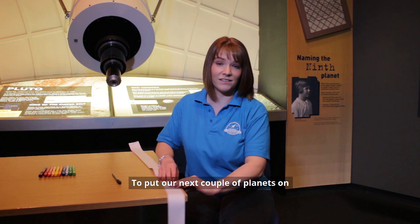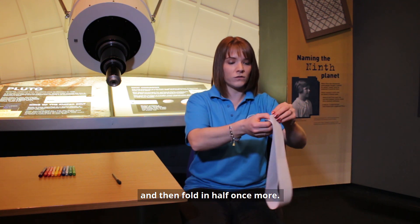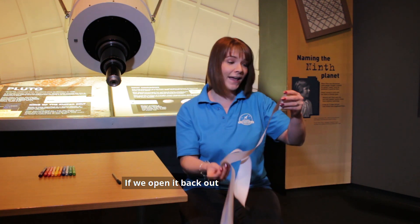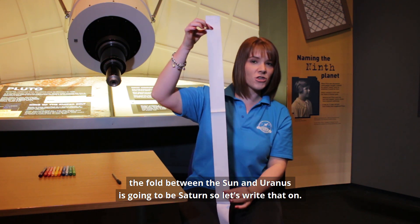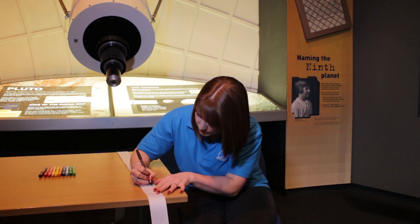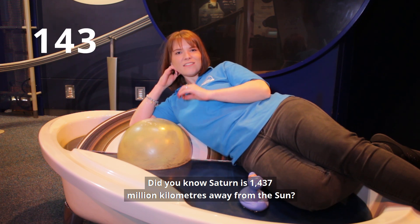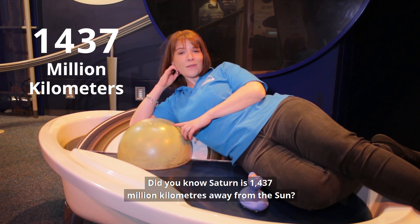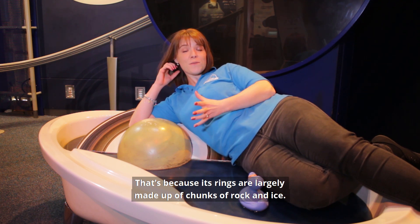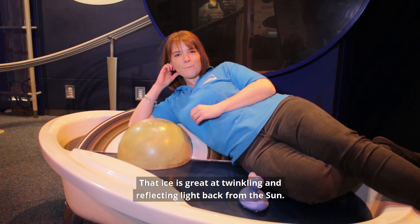To put our next couple of planets on, we're going to fold back over that fold we just made and then fold in half once more. This gives us two new folds. If we open it back out, the fold between the Sun and Uranus is going to be Saturn, so let's write that on. Did you know Saturn is 1,437 million kilometres away from the Sun? It's the only gas giant where we can see its rings, because they're largely made up of chunks of rock and ice that twinkle and reflect light from the Sun.